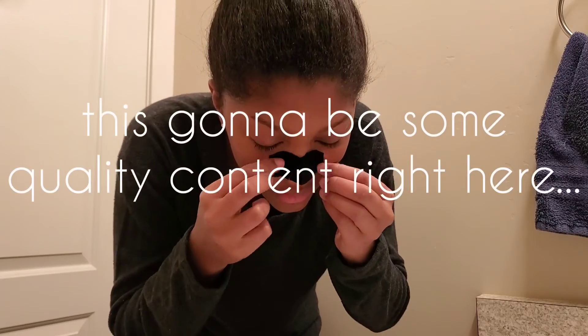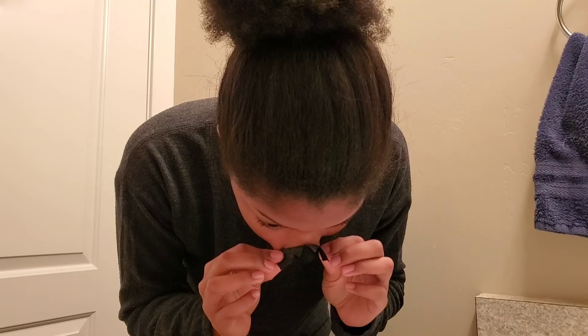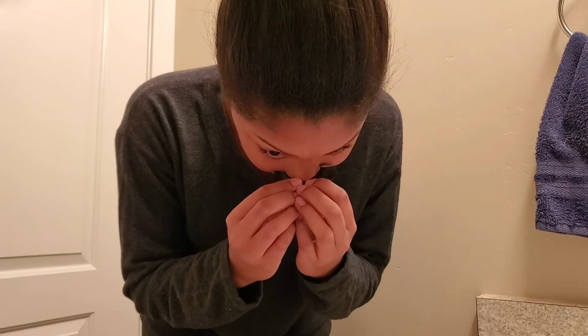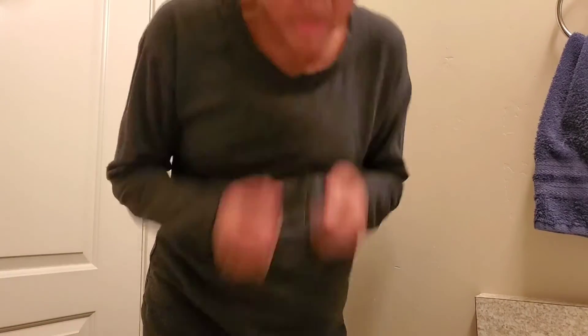So now I'm going to let this set for 10 minutes because that's long enough, and I will let you guys know once I put on my face mask. Ow — I hate doing these. Sorry for that ruckus, that's off now. But as you can see, there's still some residue on, so I'm going to quickly rinse that off and then I'm going to apply the face mask.